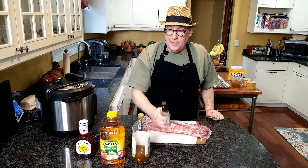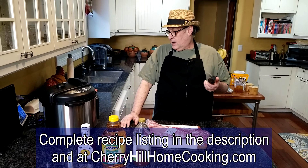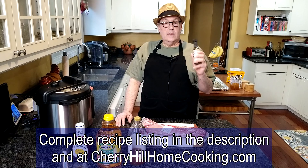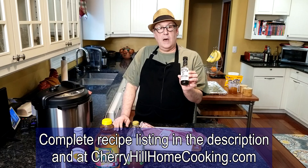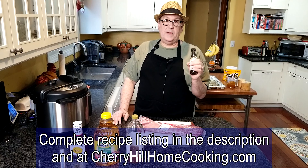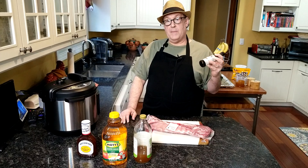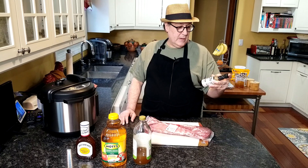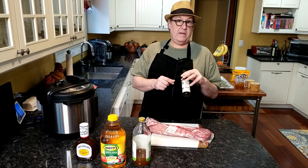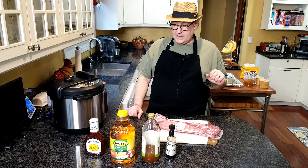Whatever your favorite barbecue sauce is. This particular recipe in the booklet that came with the Instant Pot didn't call for the liquid smoke — it might be under kitchen bouquet or liquid smoke — but a couple other recipes I saw when researching it do call for it. So we're going to add some liquid smoke to ours. You want to use this very sparingly; we're going to use only one tablespoon because that's powerful stuff.